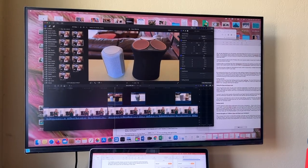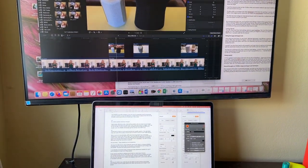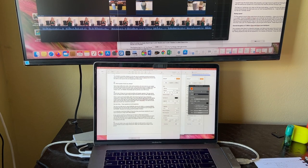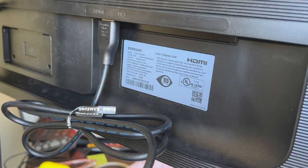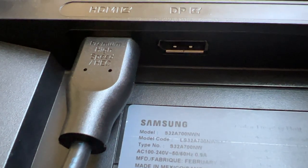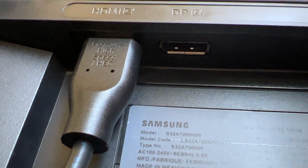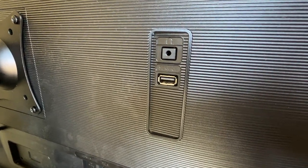This monitor is pretty much plug and play when it comes to setup. Just plug in the power, then use the included HDMI cable to connect to your computer or laptop. I had my Samsung monitor connected to my Apple MacBook Pro in seconds. There is only a single HDMI input, but there is also a DP connector for hooking up a PC, plus a headphone jack and a USB port which is only for servicing the monitor.